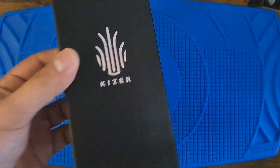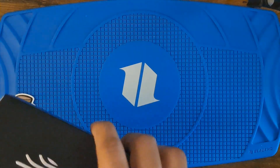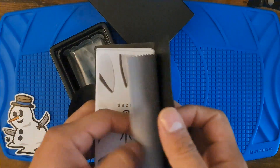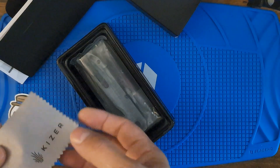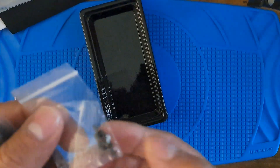Hi, today we got the Kizer Begleiter XL. Let's open her up. Stickers, a little polishing pad, clock — whatever. Thank you for choosing Kizer. Nice. Got some screws.